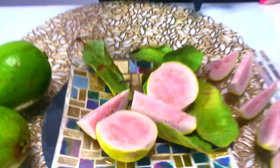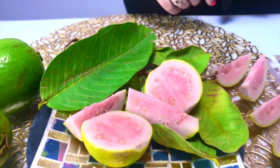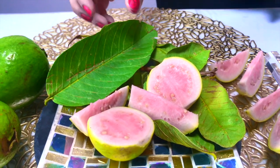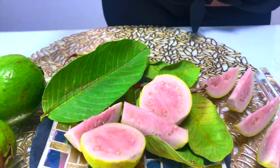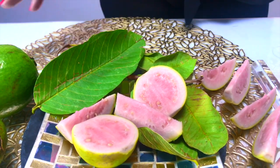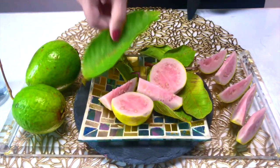Guava leaves prevent hair loss and graying of hair, manage diabetes, lower cholesterol, aid in allergies, help in diarrhea, weight loss, toothaches, and more. So without wasting much time, let's quickly see how to make this tea recipe.